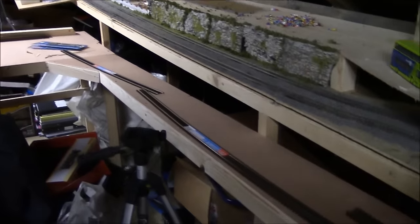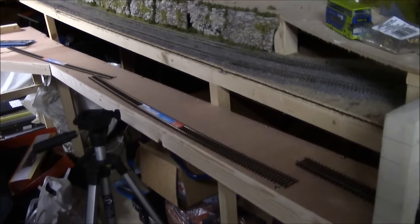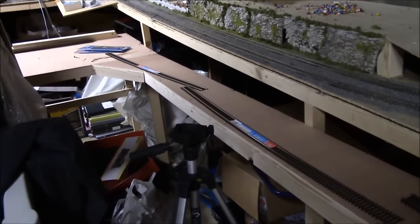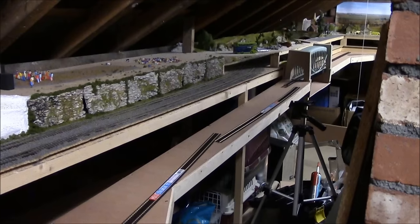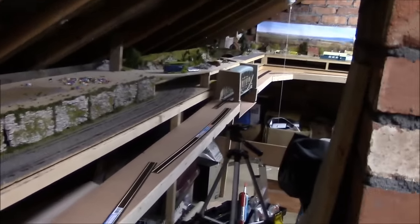If you keep up to date on the Facebook page, you would have seen that I put up that the woodwork is actually finished — I posted that yesterday. You can see the board which runs all the way down to the other end, and I'll go down there to show you a bit more.